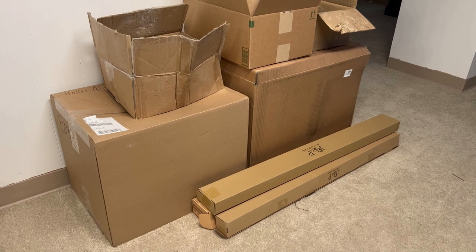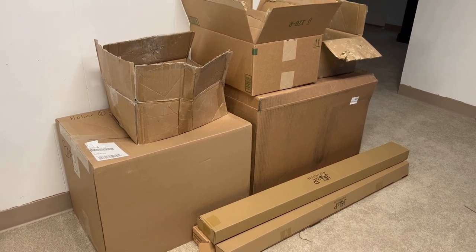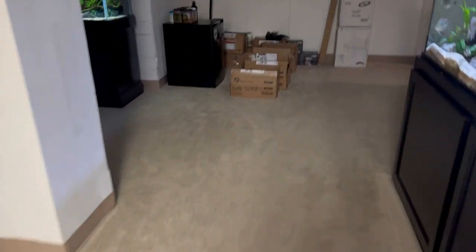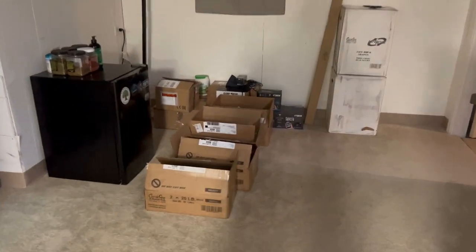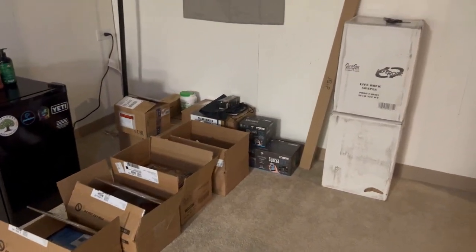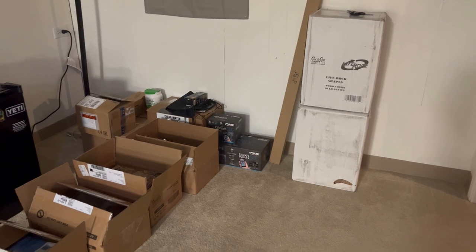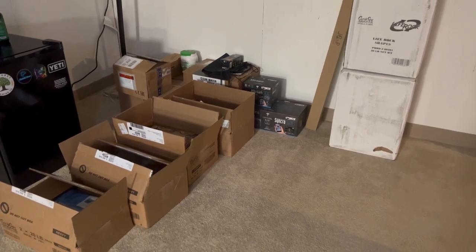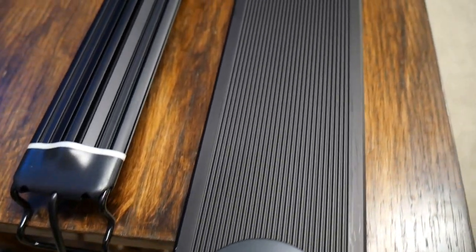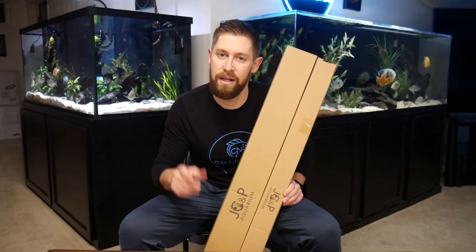This is just one of many unboxing, setup, and reviews of different products we're going to be using on new aquarium setups. As you can see I have a ton going on in my basement as I have a big aquarium coming soon and my brothers are working on different projects. It's just been easier to order all this at once so some of this will be going to my brothers, but I did want to start with the JCMP Aquarium light since I did test that a little bit already and I think it's a pretty quality product.